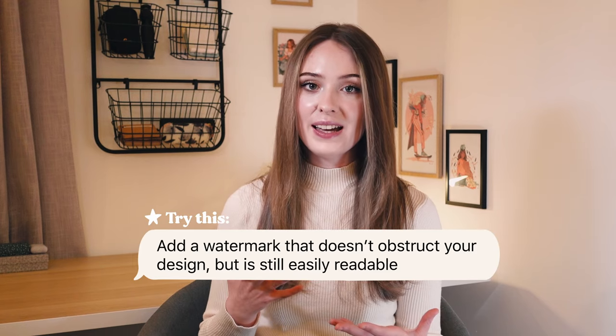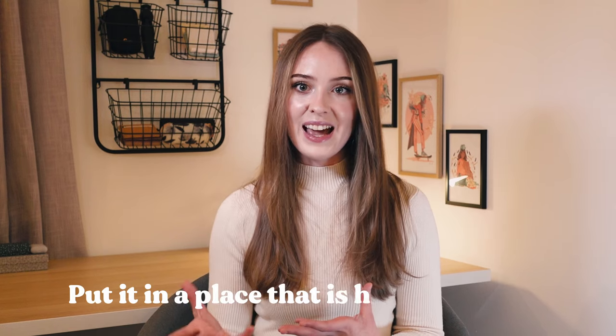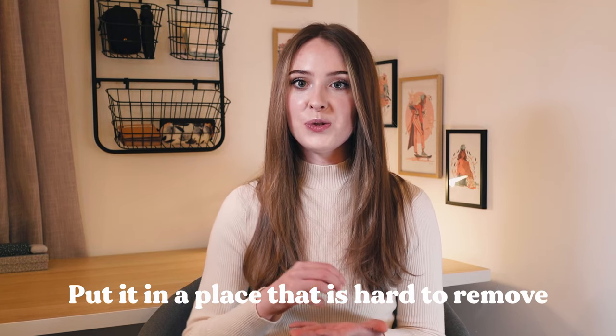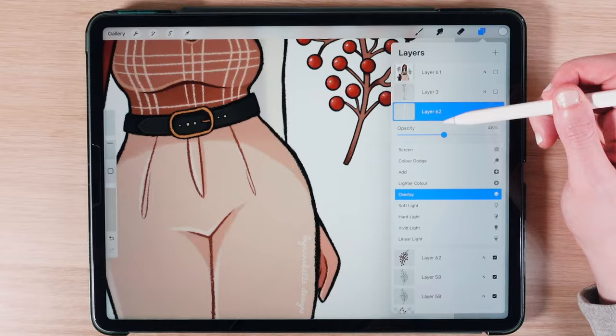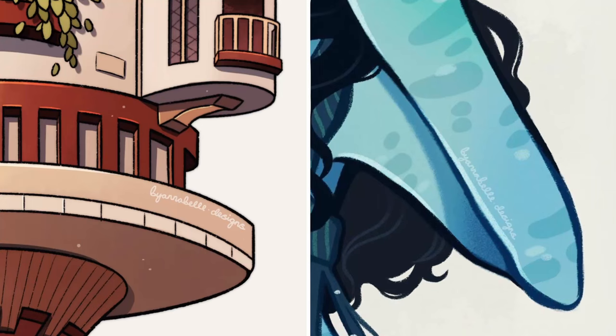The key for a good watermark is to make it small enough so that it doesn't obstruct your design but also large enough that you can still read it. If you make artwork that is often on a plain background, I would always recommend putting the watermark on the main part of your artwork — whether that's a character or something else — because it makes it so much harder for people to just erase it. Sometimes I like to set my watermarks to overlay blend mode and reduce the opacity so that it is very subtle but still visible.